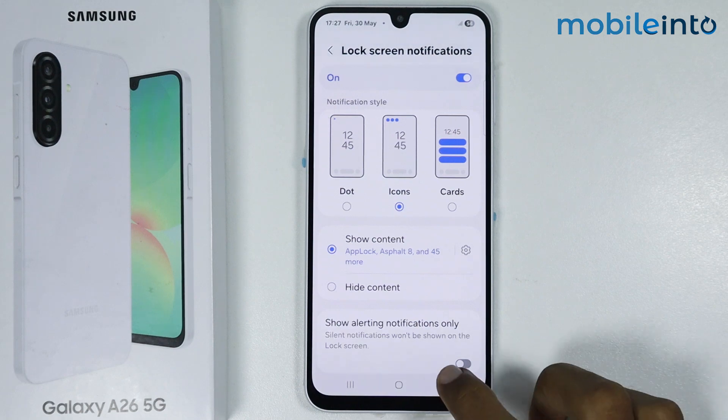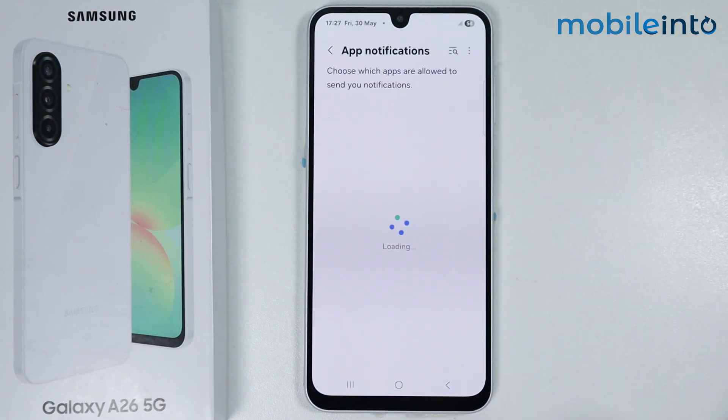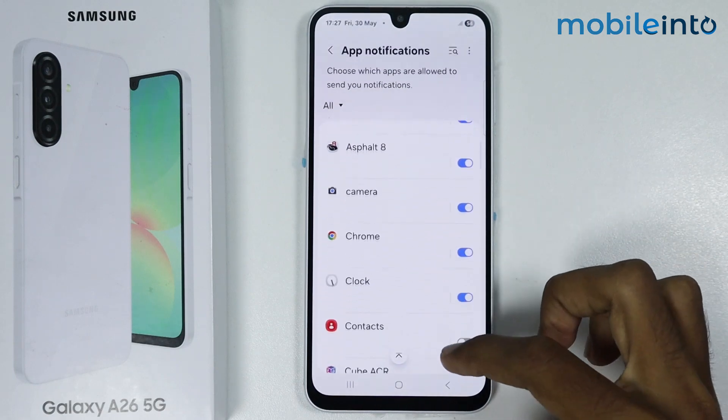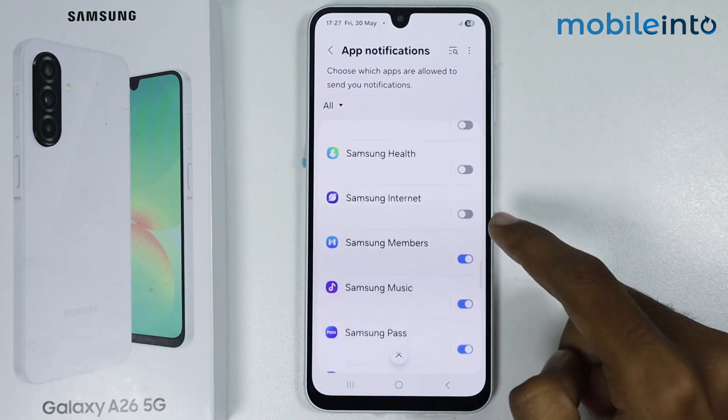Now once you have done that, go back and tap on App Notifications. From here, just make sure to give notification permission to the apps which you want to receive notifications from.